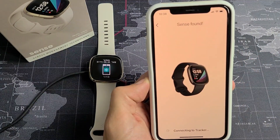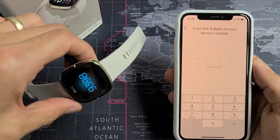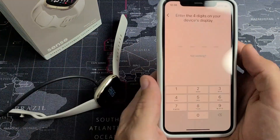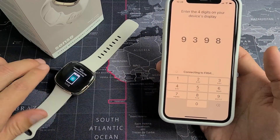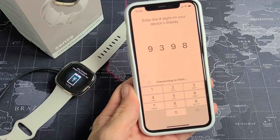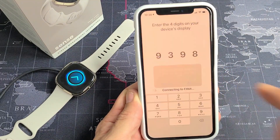Then click on Next. It's searching... Sense found. Now enter the four-digit code. Mine is 9398, so I'll enter 9398. It's now connecting to Fitbit. There's a Bluetooth pairing request — tap on Pair.